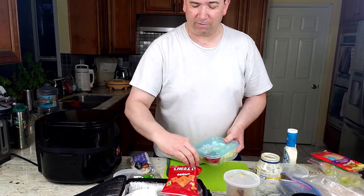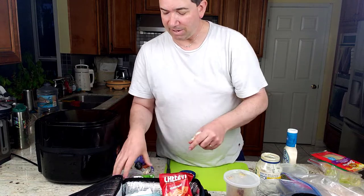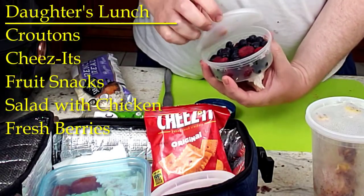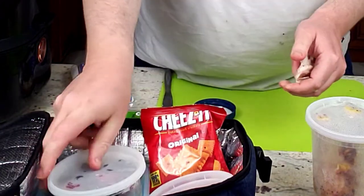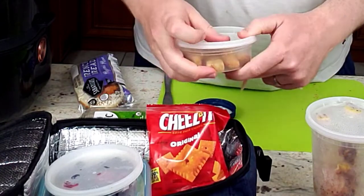We've got a reasonable container. She'd prefer a separate container for the Cheez-Its, but we don't always have that — depends on what Costco has. Then we have the fruit. She likes berries, so we have some blueberries she picked out, already washed, and raspberries, blackberries. And then here are the croutons — they stay nice and crisp.